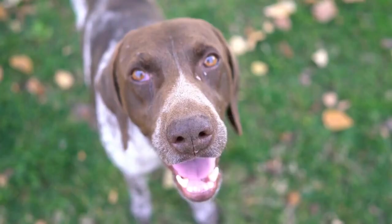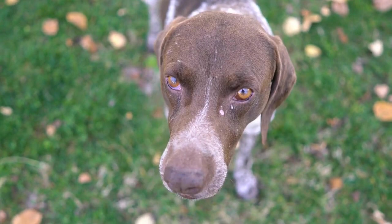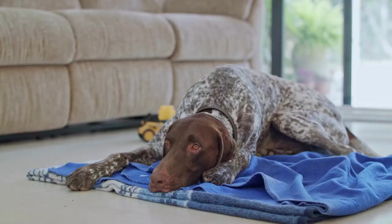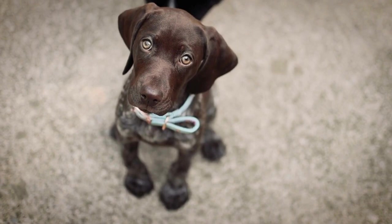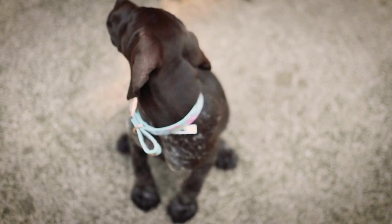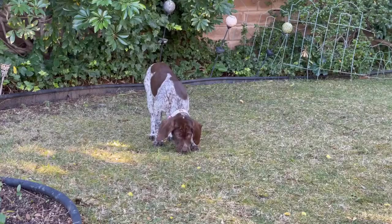Bathing. Due to their active lifestyle, German Shorthaired Pointers may get dirty quite often. However, they usually only require bathing every couple of months or when they get excessively dirty. Overbathing can strip their coat of essential oils, leading to dryness and skin irritations. Therefore, it's essential to use a gentle dog shampoo that is specifically formulated for sensitive skin and avoid harsh products that can cause allergic reactions.